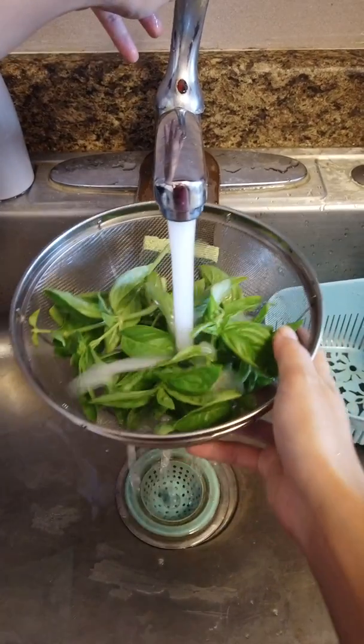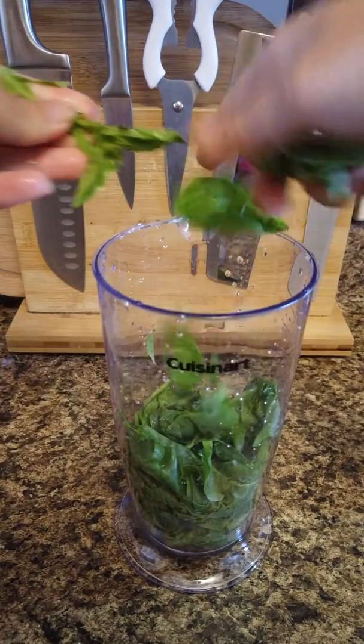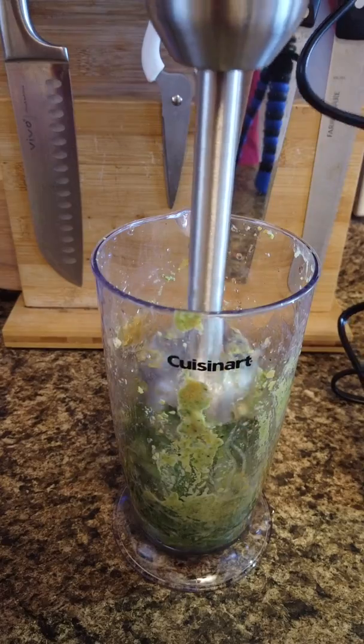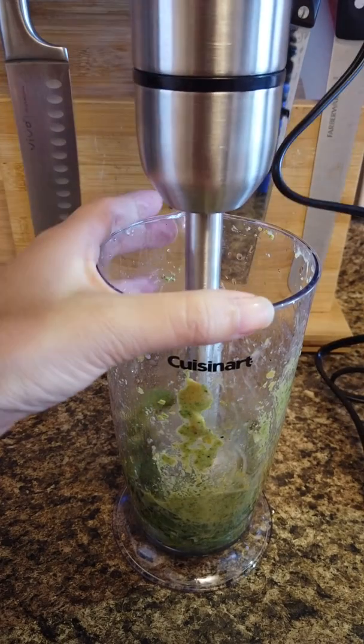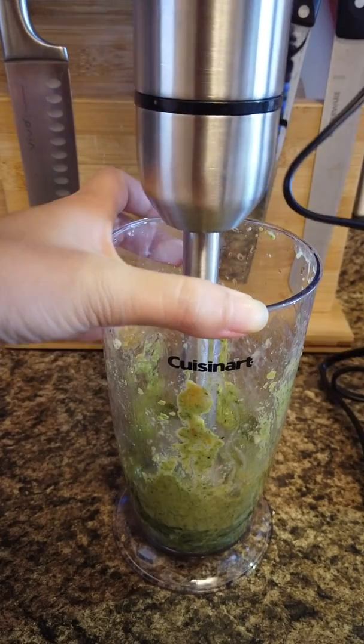First step is to wash all the greens, put the greens in, pick the basil, and add garlic. I decided to mince it ahead of time because I don't trust my immersion blender. And then adding the rest of the ingredients didn't record, so we're going to pretend I put everything together and just blend it all together.